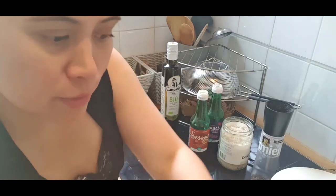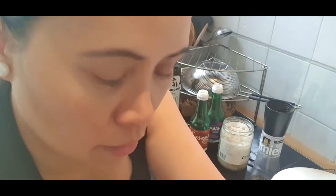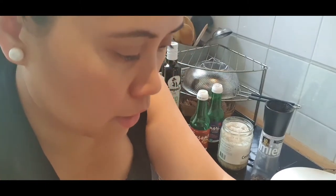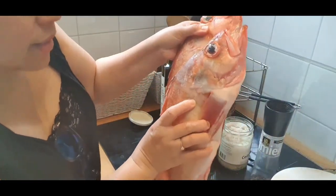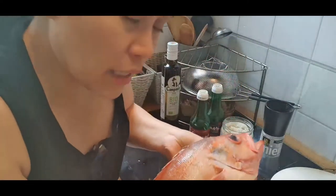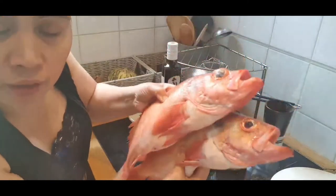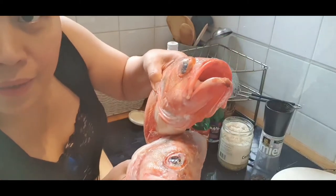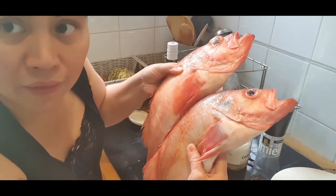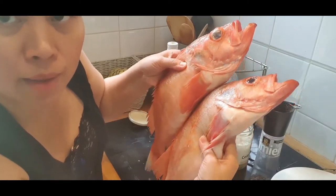Now I'll show you the other fish I bought. These are super fresh — this is sea bass, called 'rudabas' here in the Netherlands. In the Philippines we call it lapu-lapu. It's still fresh, mouth open. Here they are not allowed to sell fish that isn't fresh; the health authority checks. No chemicals — truly fresh.